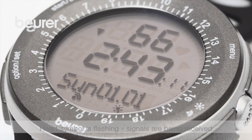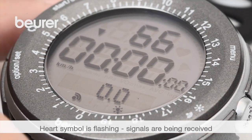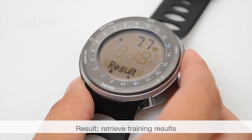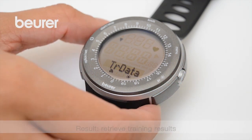To receive data from the chest strap or speed box, change to the menu item training via the main menu. To access the results, press the menu button for results in the main menu — TR data is displayed. Confirm selection with start-stop.